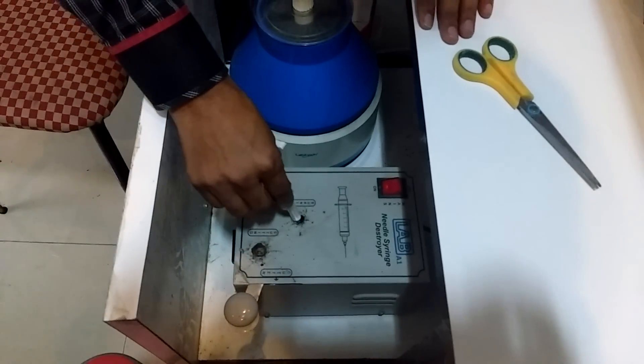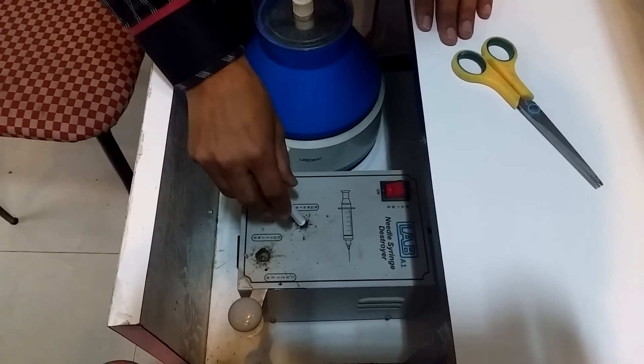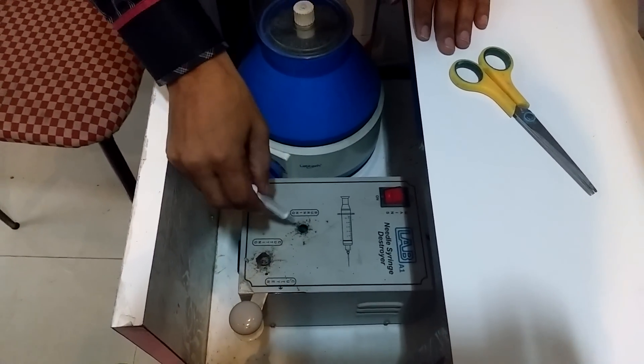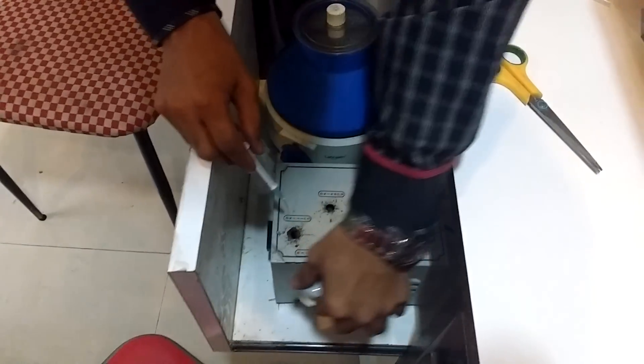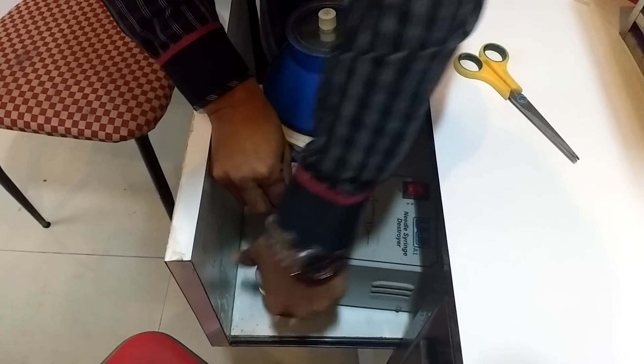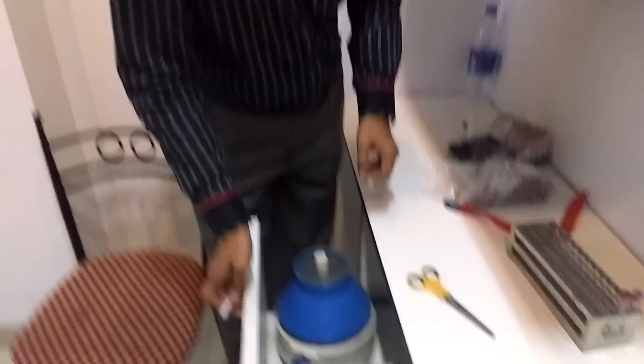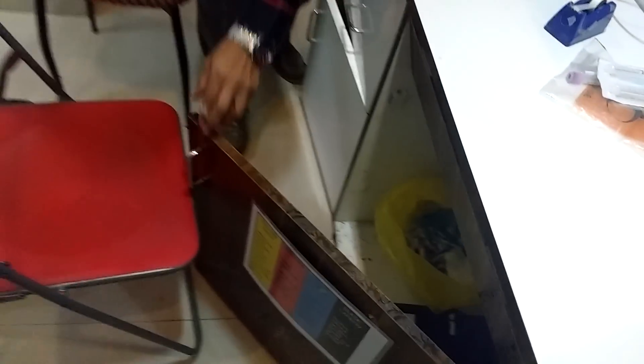It should burn the needle. That's good. Then we have to put it in a bag which is meant for biomedical waste.